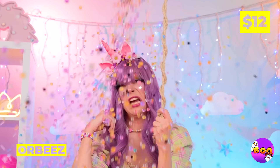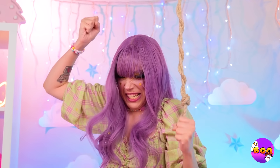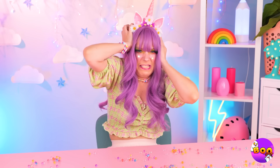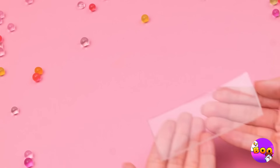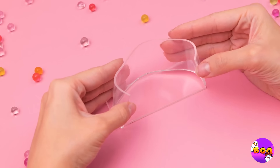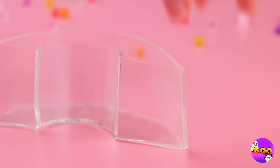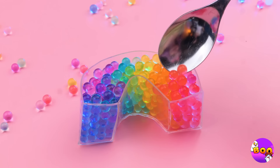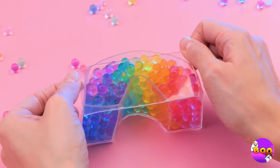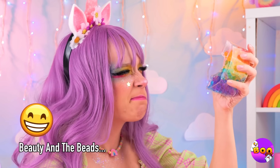Wow, Orbeez — and they're falling from the sky! Oh no, your ears — we need to get organized. Our double-sided tape should help. We can use it to make a little case. Now scoop up those little beads, sort by color, close it up — and the best part: it's great for squeezing.